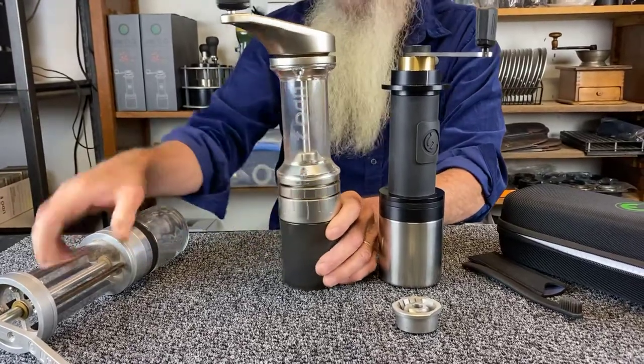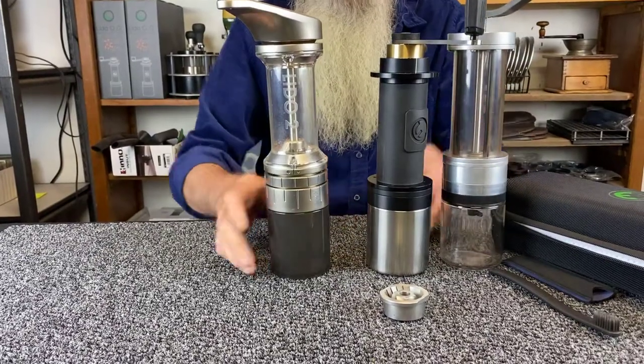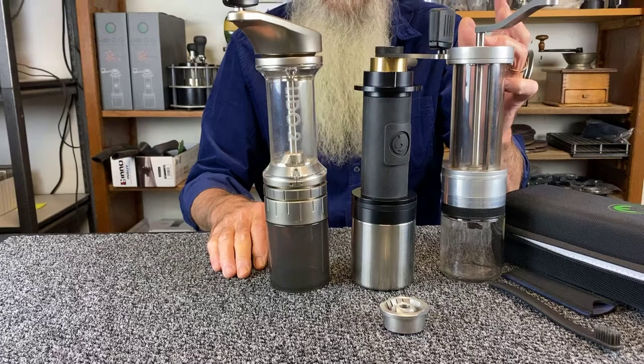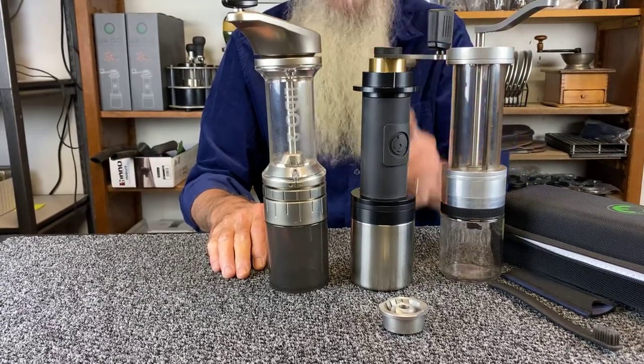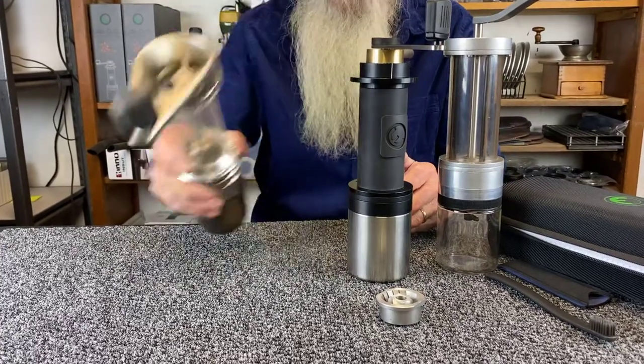The Lido OG — you can see the relatives here — is basically a return to form in many ways to the Lido 1, because we use different manufacturing. Basically, this grinder's parts are all machined; they're all CNC machined for maximum precision.